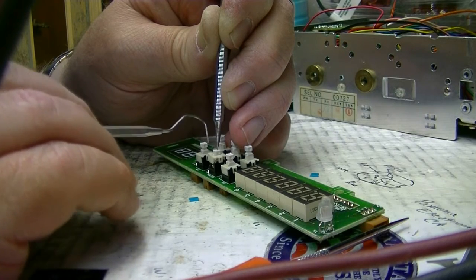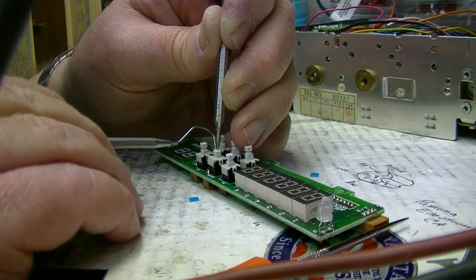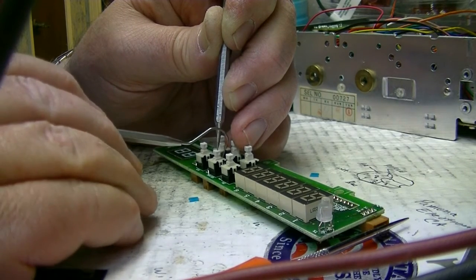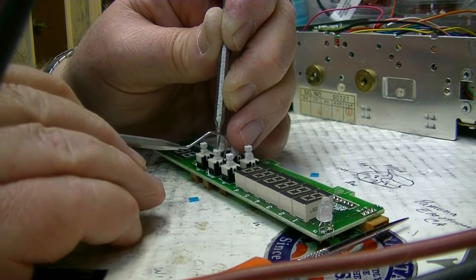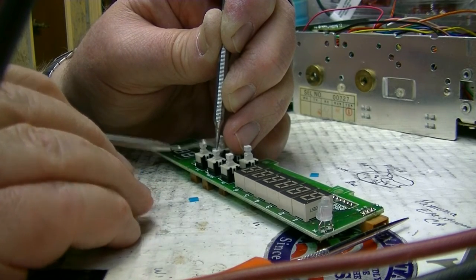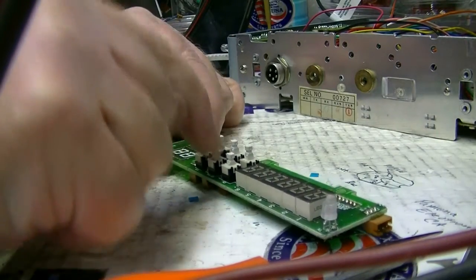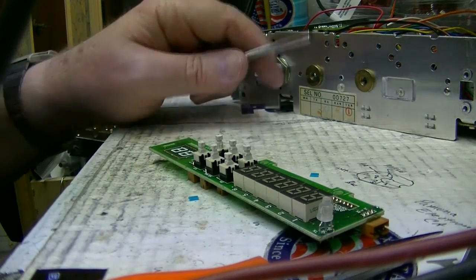Once you do that, let this little cover back down. You want the little catch to be towards that side — pay attention when you take it apart. Just make the side snap down, then make sure it's over the key. You're done — presto, momentary! I've converted the two center switches to momentary switches.